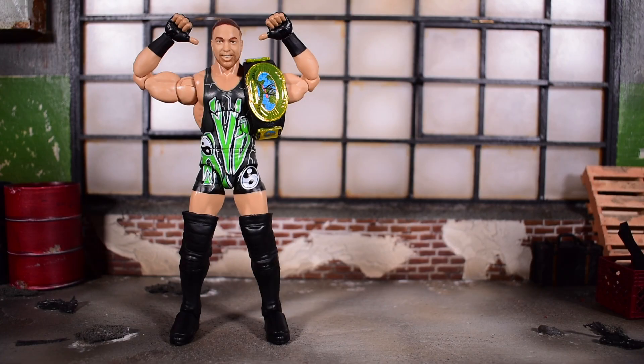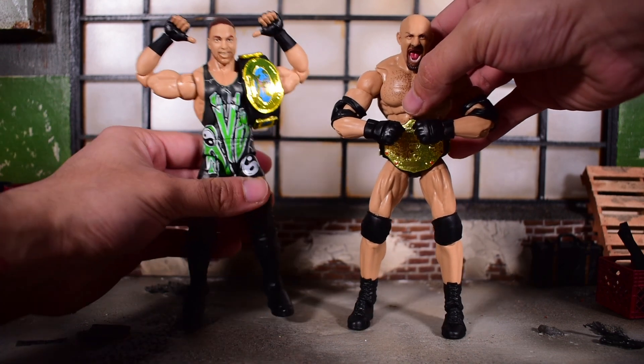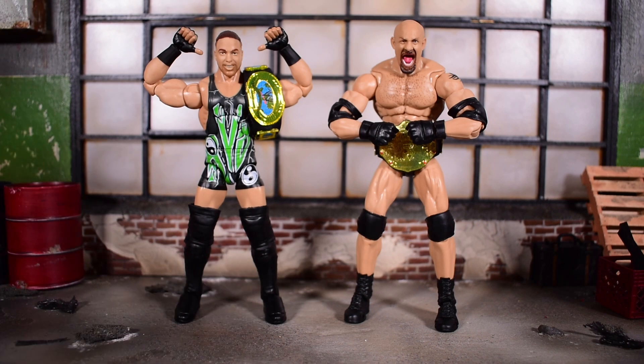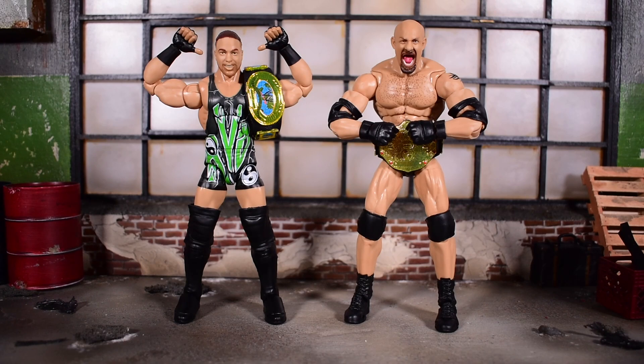I don't have a lot of wrestling figures, but I'll compare with the ones I do have. First up is the Ultimate Elite Goldberg, which I freaking love — it's a nice looking figure, the WCW era version. You can see him next to RVD; he still stands taller even though he's slouching forward a bit.